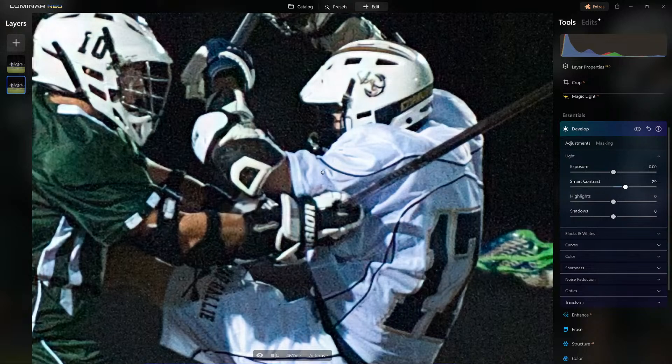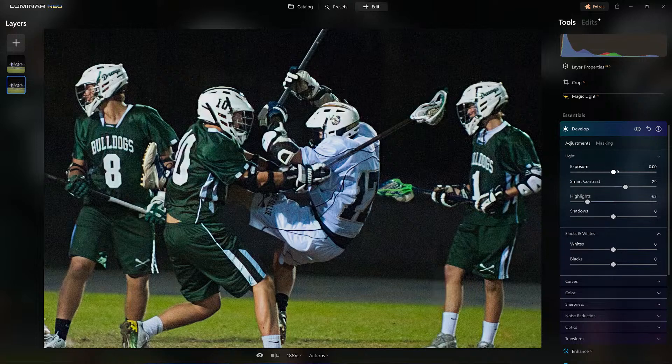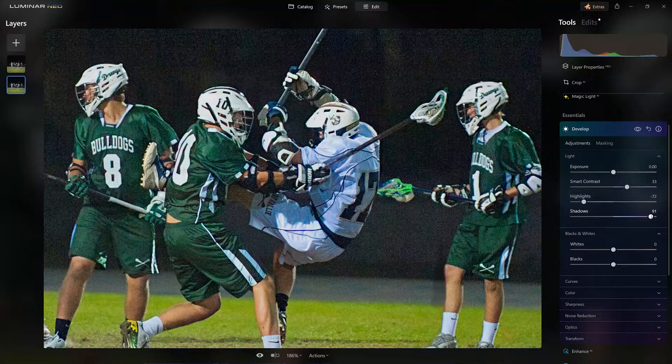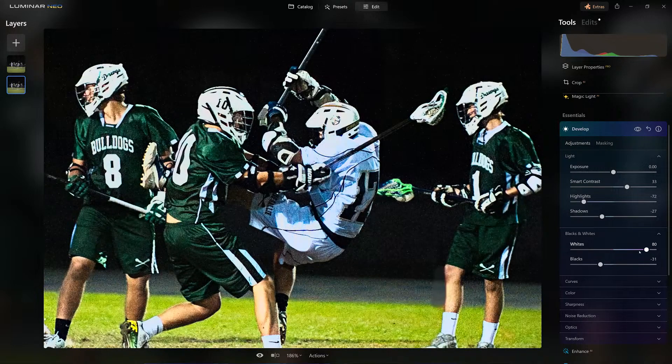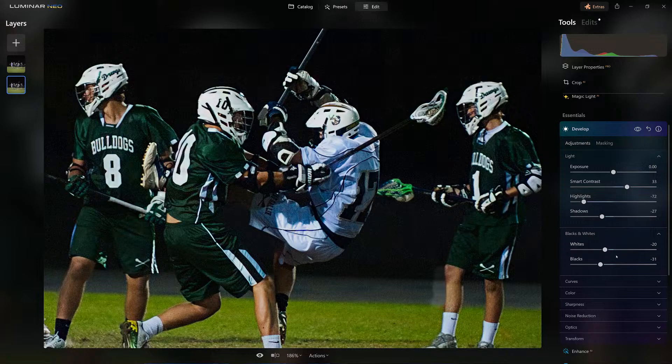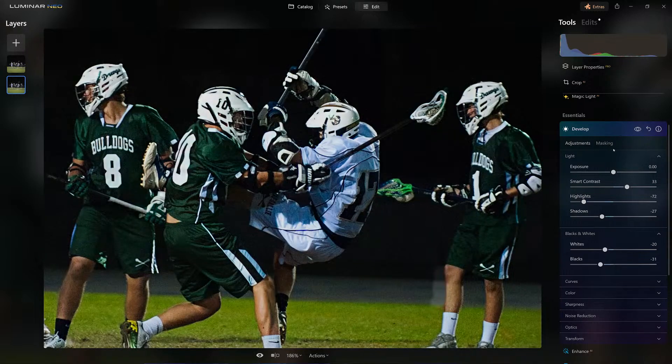Before getting into Noiseless AI, I want to develop the actual image itself. I'll leave the exposure alone, but I'm going to bring in more smart contrast, dial down some of the highlights so the helmet and white on black will really pop. I want to decrease the shadows — if I increase them, that's where you'll see all the noise. I'll move it down just a little bit. Then adjust the black tone, and the white tone — normally I go right, but in this case I'm going to darken it. Before, after — great, we did the whole development part.